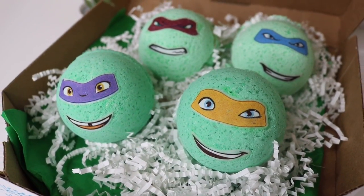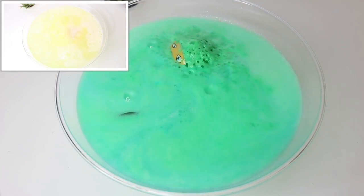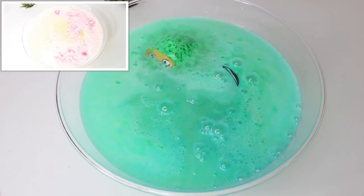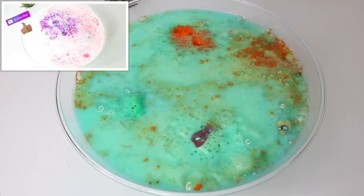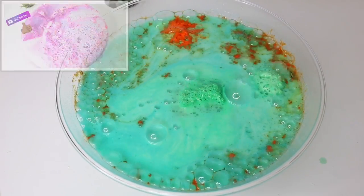Even though this is the same recipe as the Disney bath bombs, this one turned the water green immediately! The fizz wasn't as intense but it did last longer. And that's it, guys — you have Teenage Mutant Ninja Turtle bath bombs! If you like these videos, please don't forget to give me a thumbs up. Thank you so much for watching, till next time!